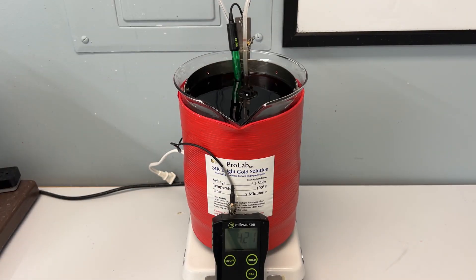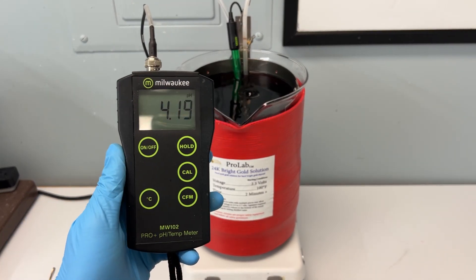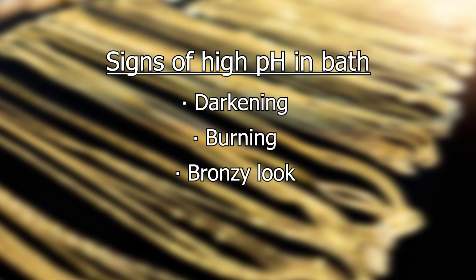Once the solution is at the correct pH level, it should be good to continue plating your items. As you continue using your solution, it's a good idea to check the pH every once in a while and stay ahead of possible plating errors. You will know that the pH in your solution is getting high if you begin to see darkening, burning, or a bronzy look on your pieces when you have not raised your voltage.